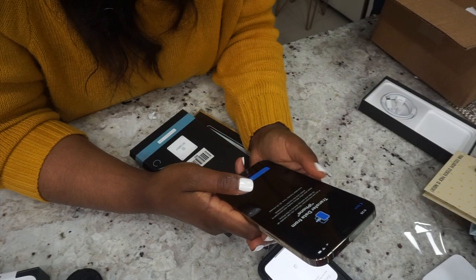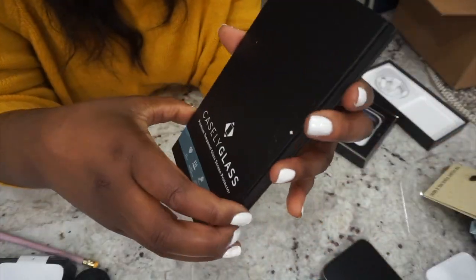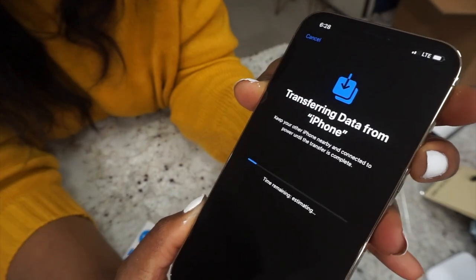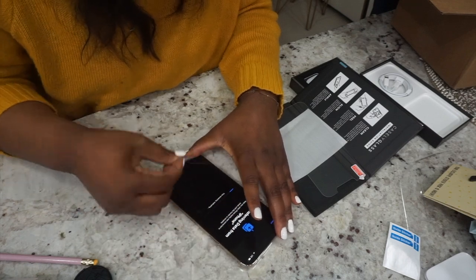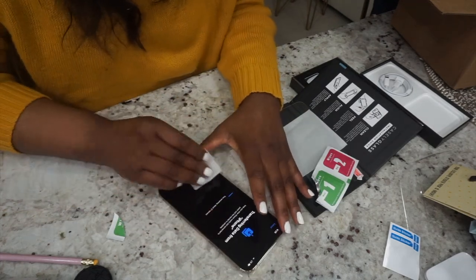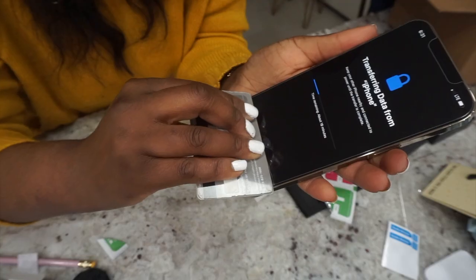There's so much stuff I want to get rid of, but I guess I'll transfer the data and then do a clear out after. So that's going to take some time — I'm going to leave that alone. This is the Casely glass protector. Transferring data from iPhone. I'm going to place it on. I feel like that went on quite well.